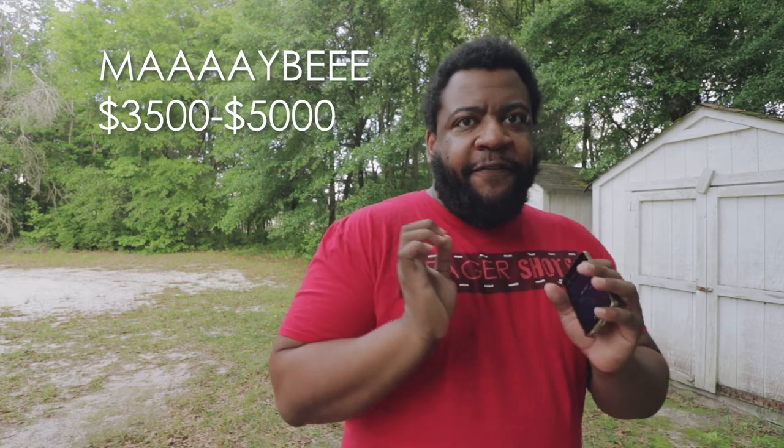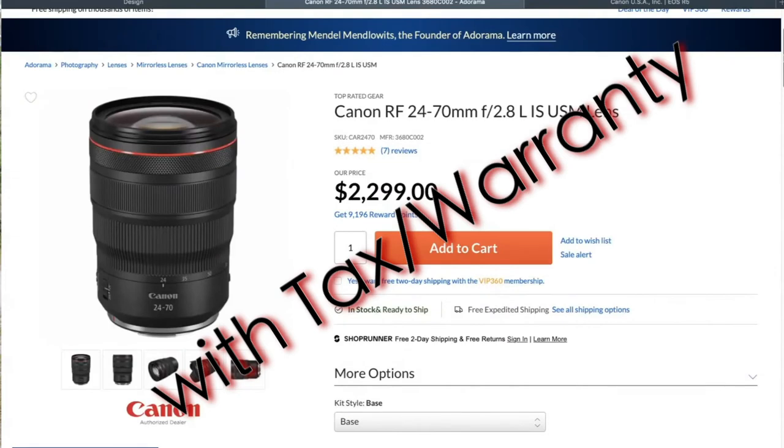If you are not someone who is super into stills and super into video, and you're not using the camera to get a return on investment, I don't know exactly if this camera is going to be for you. What's the price point gonna be? I'm guessing between $3,500 and $5,000. Looking at lenses like the 24-70 which is around $3,000 — lenses and body, we'll just say a small car.